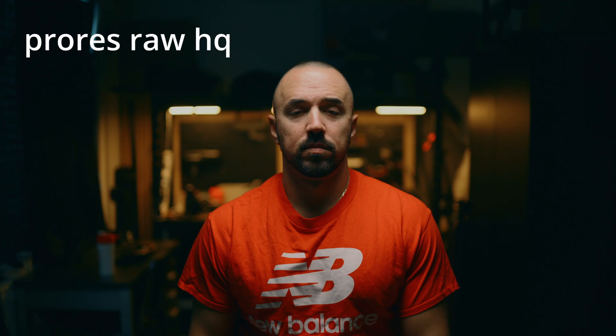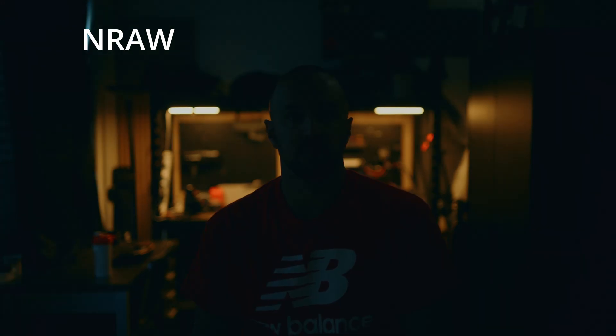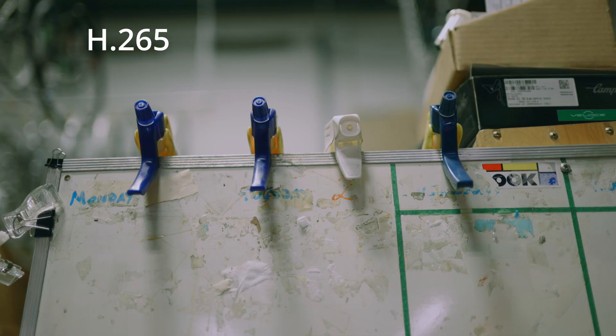Right now you're watching the regular 4K 10-bit file. We're going to do a quick test.